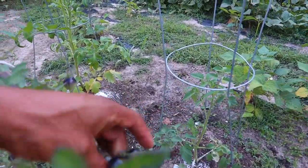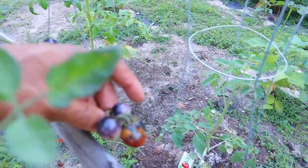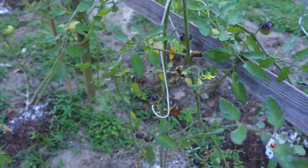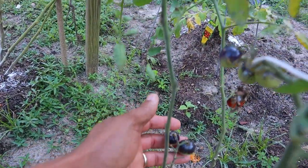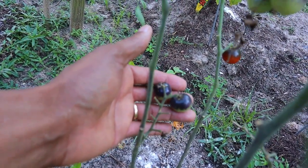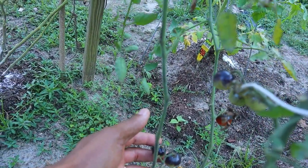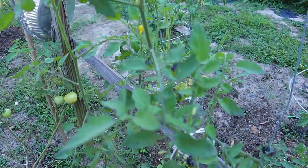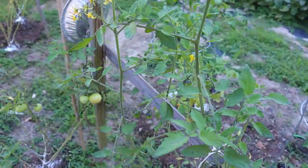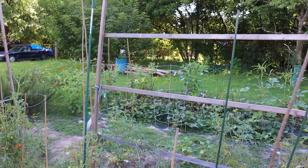Here are some of the black tomatoes I told you about. They'll turn completely black — they start off red but turn completely black. That variety is called Midnight Snack. They don't get very big but they turn completely black, and we wanted to experience that because we'd never really eaten them. It still has quite a few tomatoes on it and we'll probably get a chance to eat some, but the rain and so much moisture really did a job on the garden.